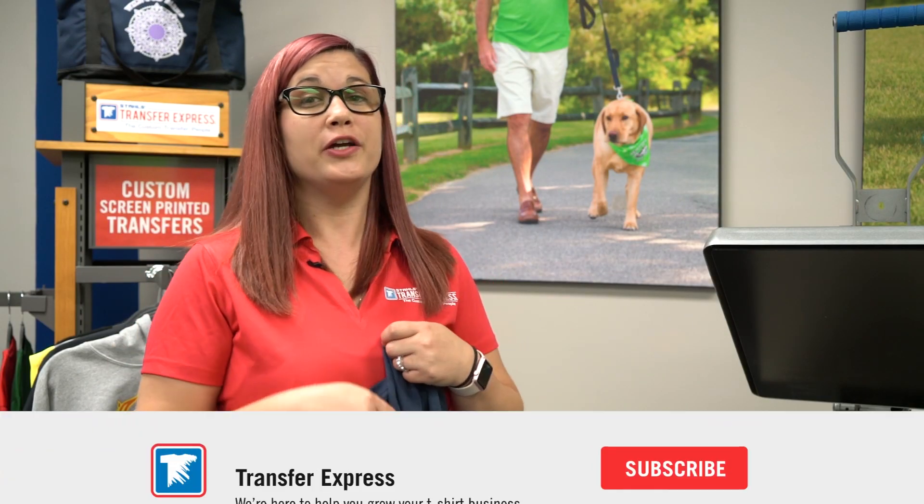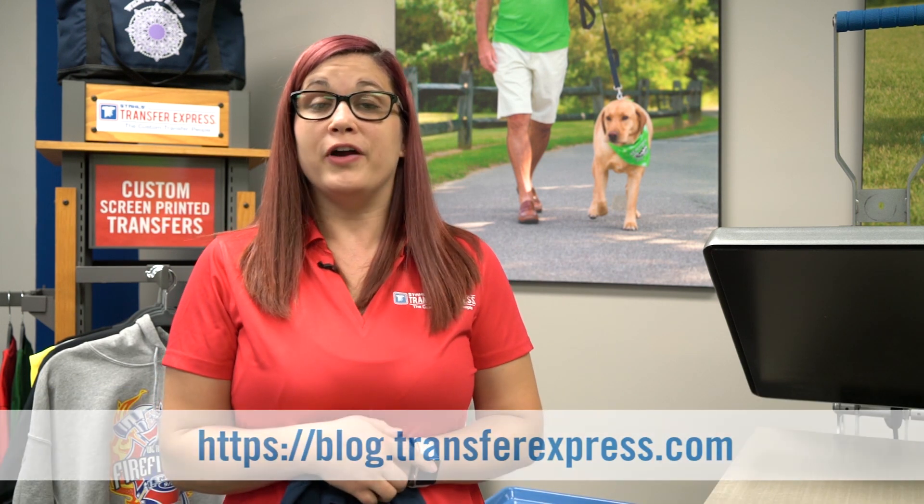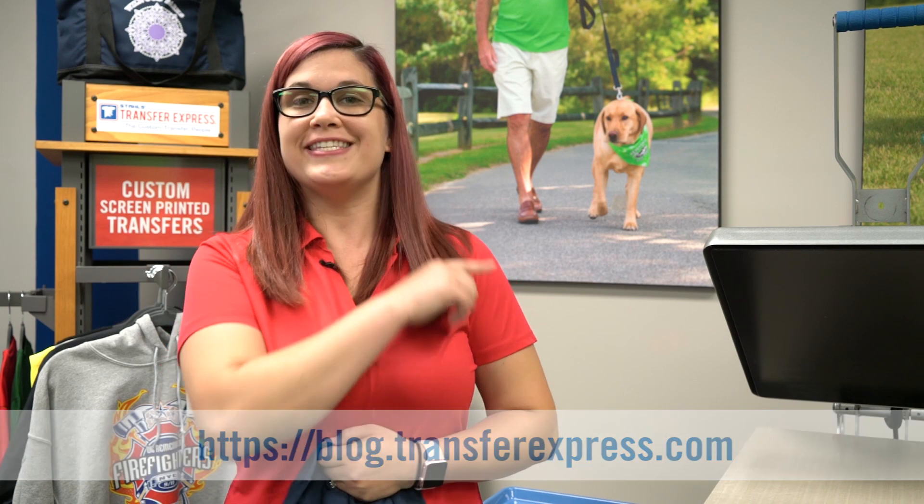So that's the basics of a transfer. Please subscribe to our YouTube channel and press the bell below for notifications every time we post a video. Please visit our blog for any tips and tricks about transfer basics. Happy pressing!